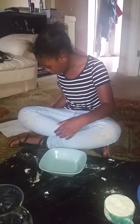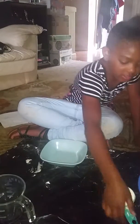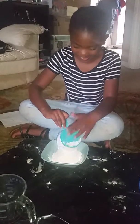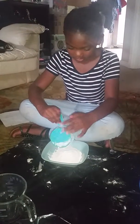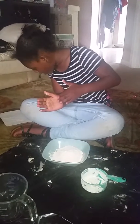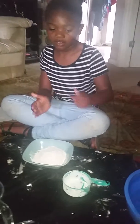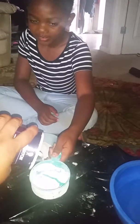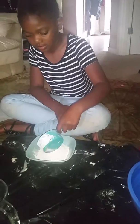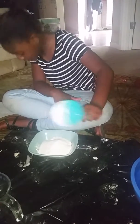Step two: put one cup of flour. One and one fourth of salt. Put water in the bowl.